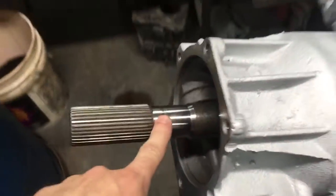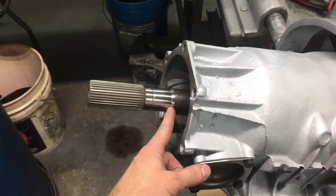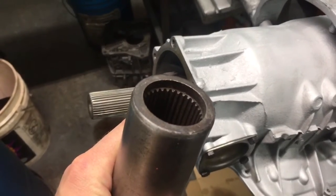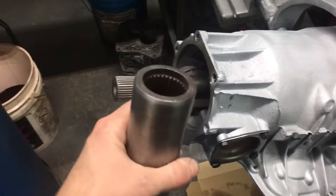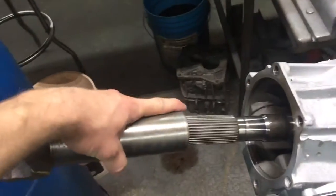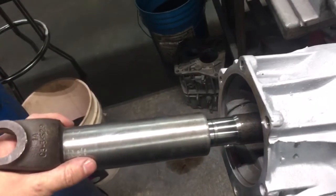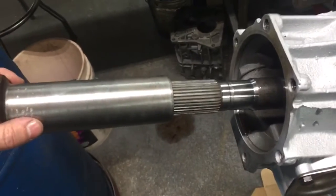What we do is machine that lip off. The same holds true for a 4L80 — a lot of them have that lip too. Some are full-splined all the way up. This one is slightly counter-bored, but it's for a transfer case. If you don't machine that lip off, you have to buy a yoke that has the splines counter-bored, because if the o-ring lip is still there, the yoke will just hit right there and won't go any further. So we machine that land off.